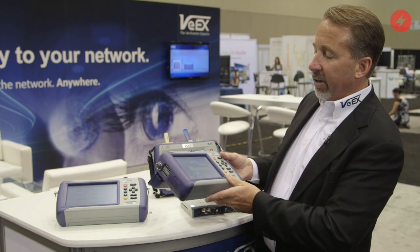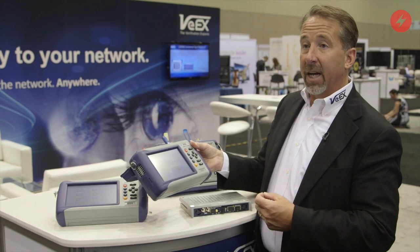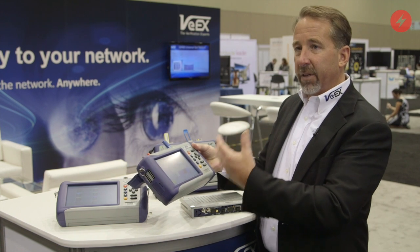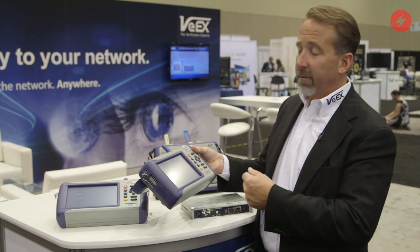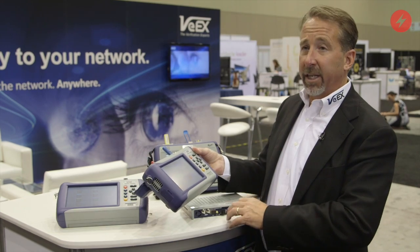One of the unique characteristics of this test set is that both test modules can be operated simultaneously, so I can do physical layer testing as well as service level testing on another circuit at the same time.